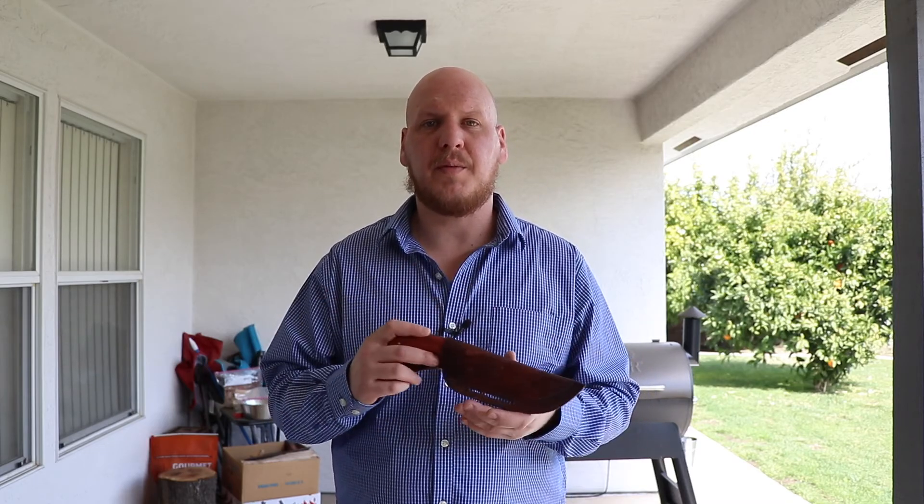Welcome back to another video. Today we're going to be taking a look at the Alaskan Skinner. Stick around — I'm going to discuss a little more about this, put it through a couple of tests, and we're going to see how she performs.